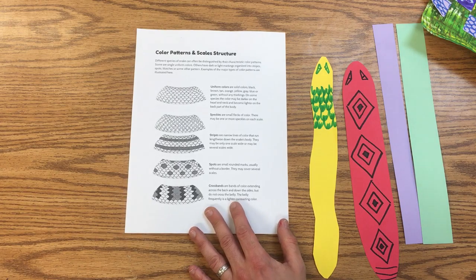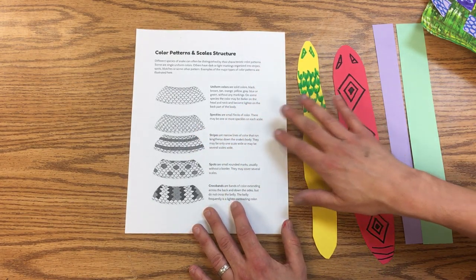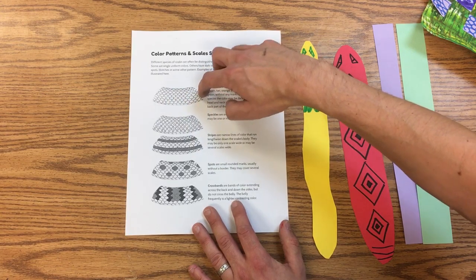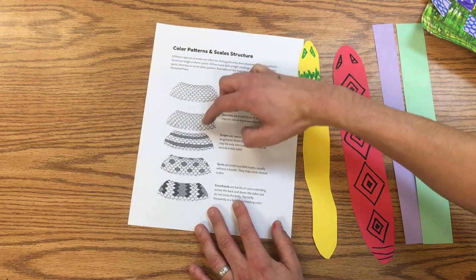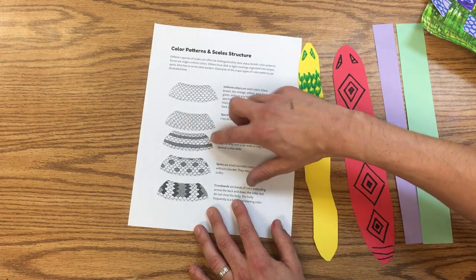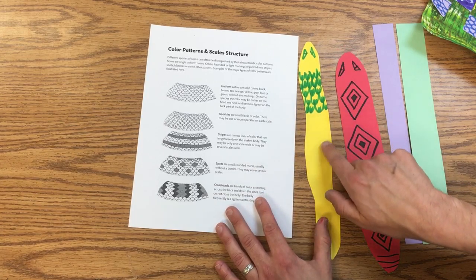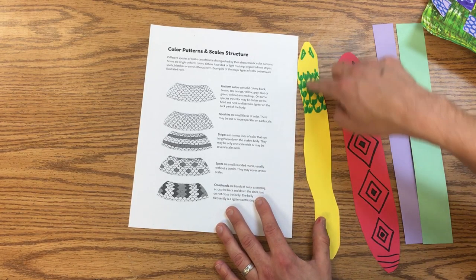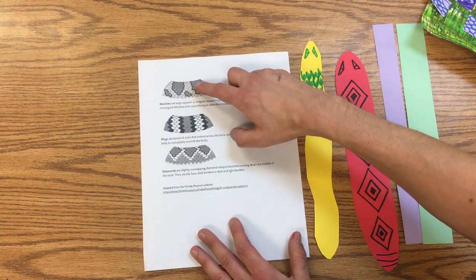This sheet shows you different ways that snakes have color and pattern. Some snakes, like the indigo snake, are just one color. You might have speckles on the scales, stripes, or spots. Cross bands go over the snake, while stripes go lengthways.